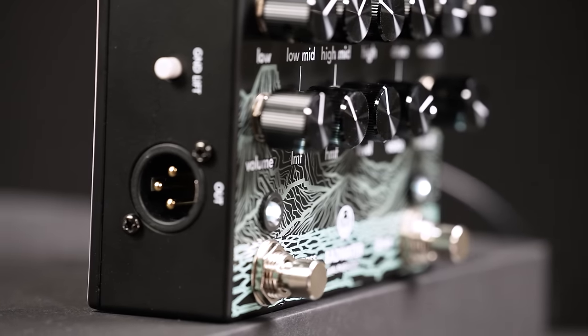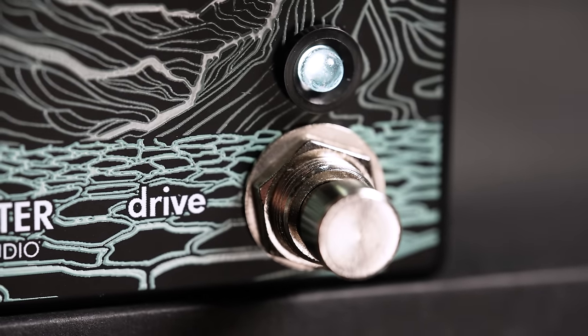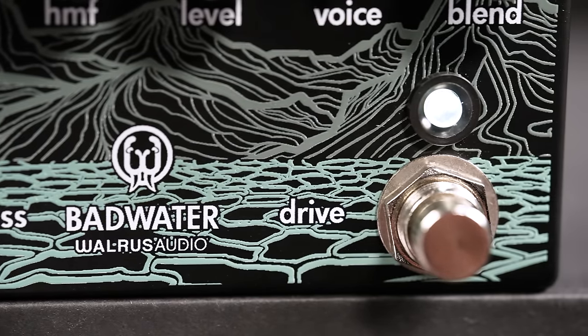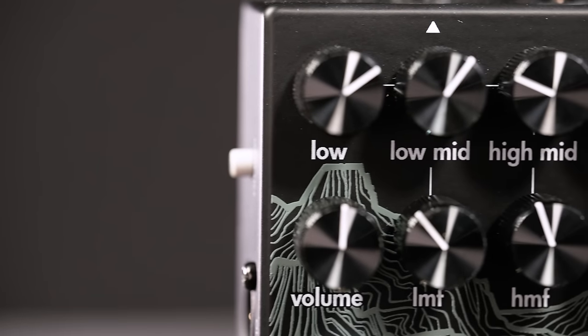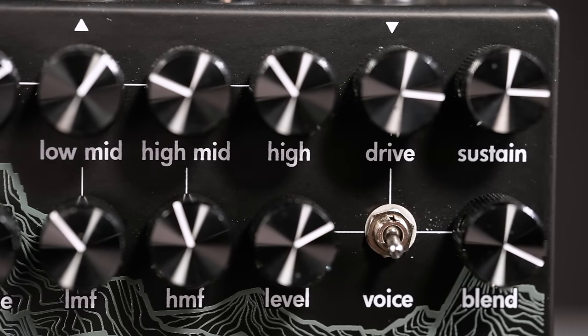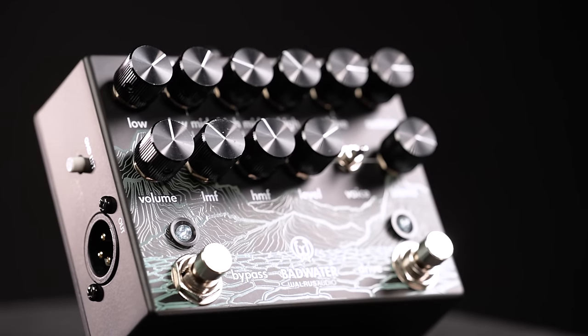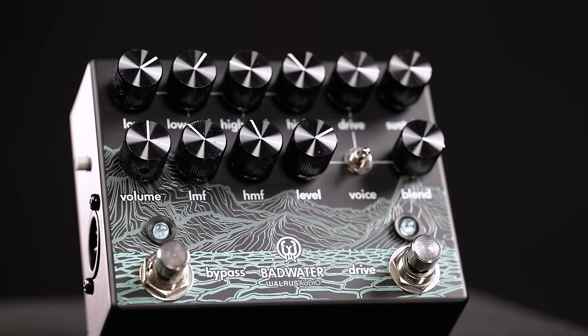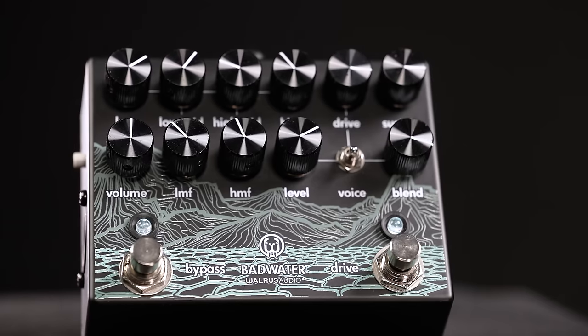The left footswitch is the pedal bypass and the right one adds the drive. If you don't need the clean preamp, you can leave this one engaged at all times and just use the left one as the master on-off. The preamp appears in the form of a very well-designed 4-band EQ. The two midbands have extra frequency controls to make this whole package even more versatile. The volume control on the left is the master, which has quite a bit of power under the hood, so you can integrate the Badwater in any kind of setup.